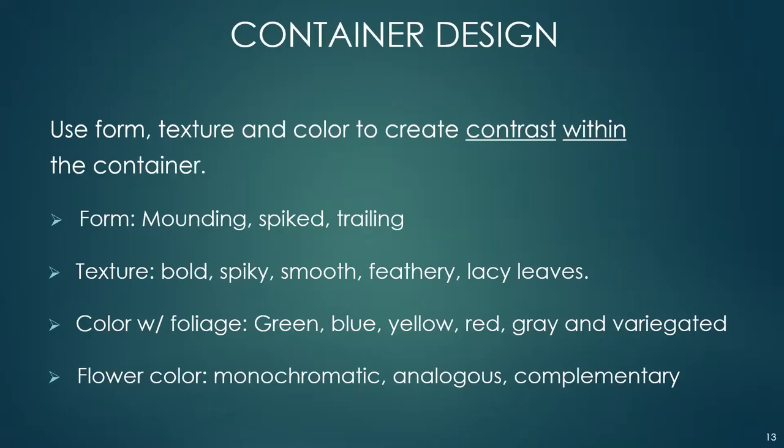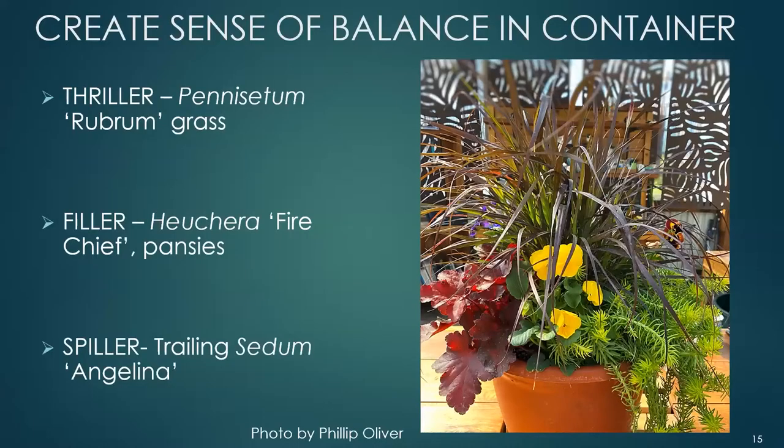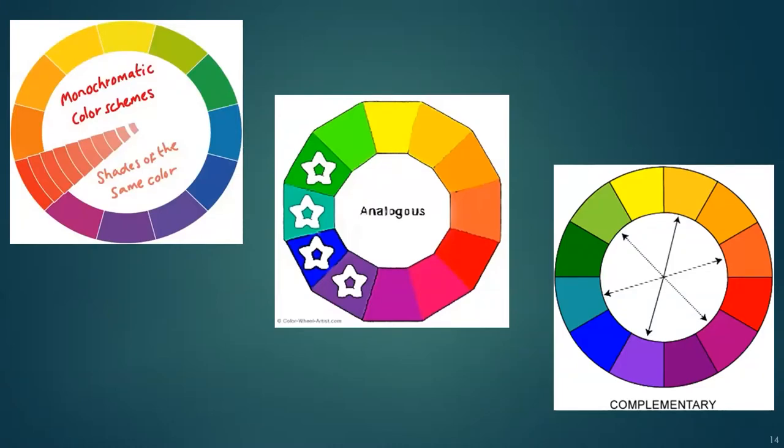Flower color can be monochromatic, analogous, or complementary. Monochromatic uses shades of the same color all the way through. Analogous colors are next to each other on the color wheel — so you have purple, blue, blue-green, and green. Complementary colors are those exactly opposite one another on the color wheel. For example, purple is the exact opposite of golden yellow, and magenta is the exact opposite of lime green. When putting plants together, thinking of these color relationships can give you an idea of who to put next to whom.